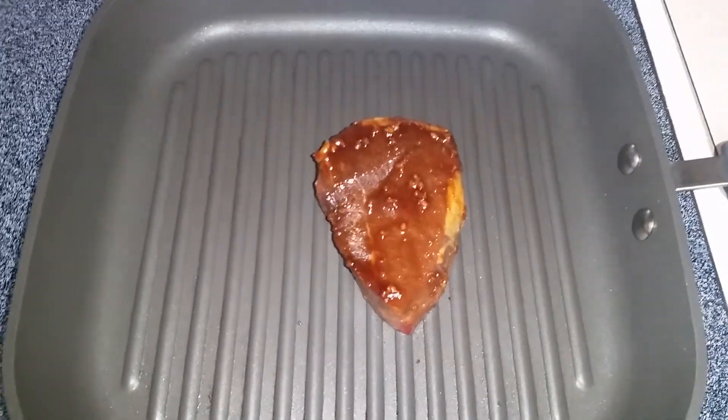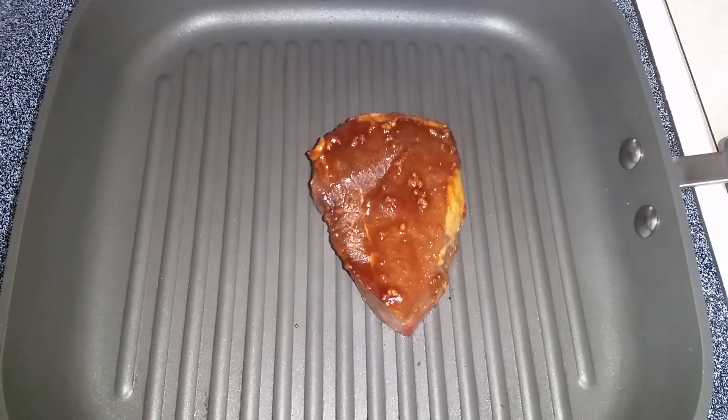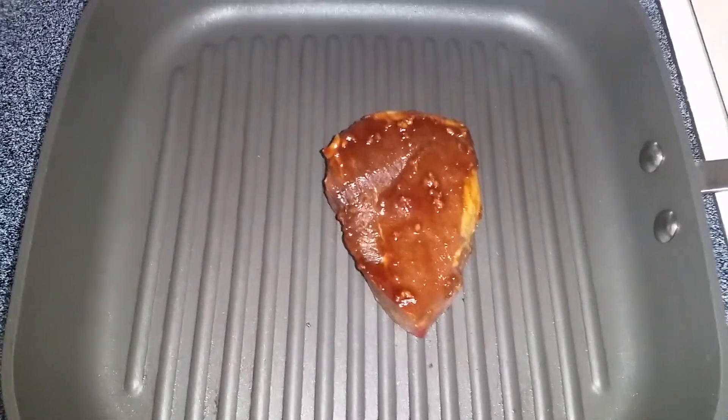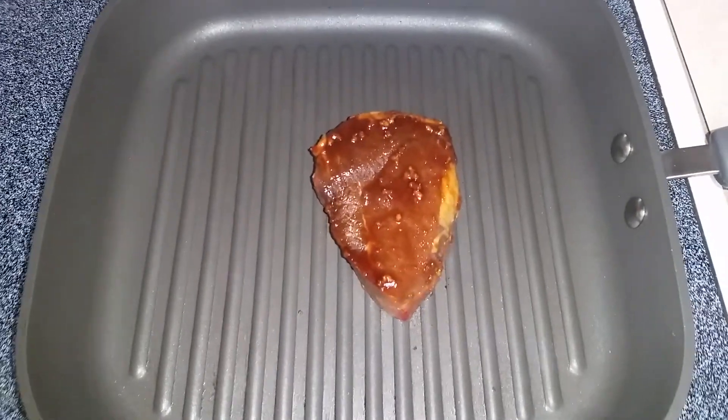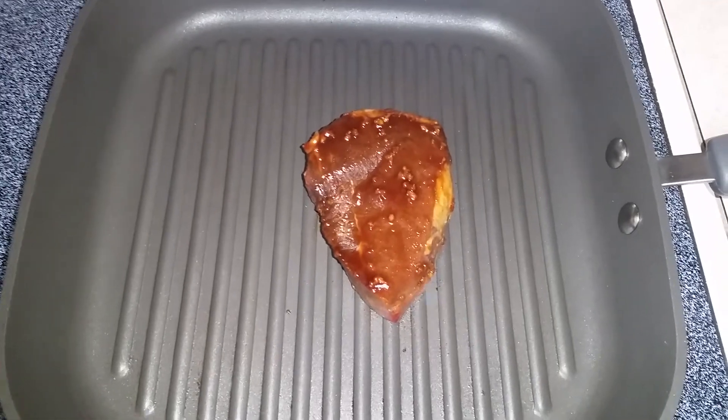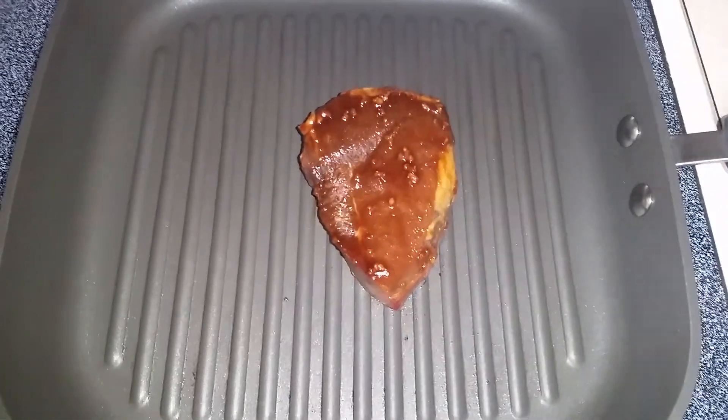It's great — I make fajitas in it, I've grilled shrimp, steak, chicken, everything. And it's perfect if you don't want to go out and start up the grill. You can just put the meat right here in the grill pan.